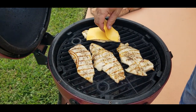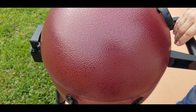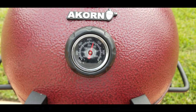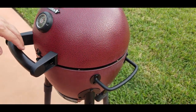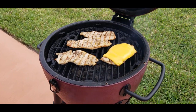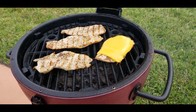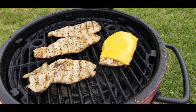Cheese down — another 30 seconds to a minute and we are good to go. It's up to 450. Cheese is melted — here's a nice close-up so you can see our beautiful grilled chicken sandwich.